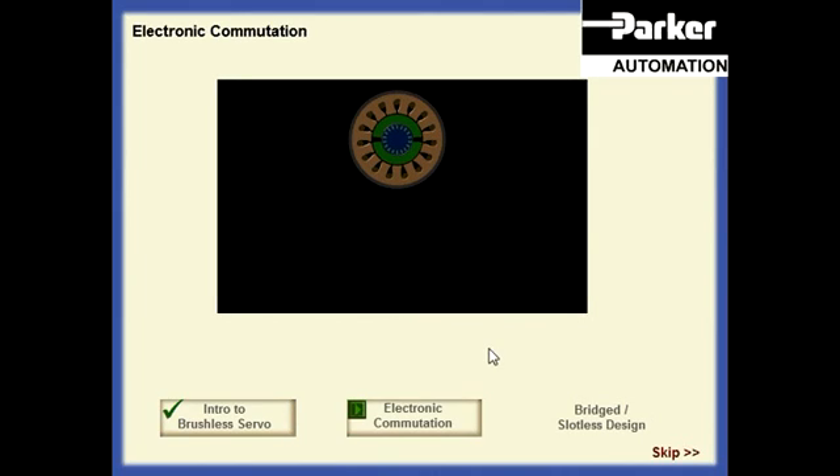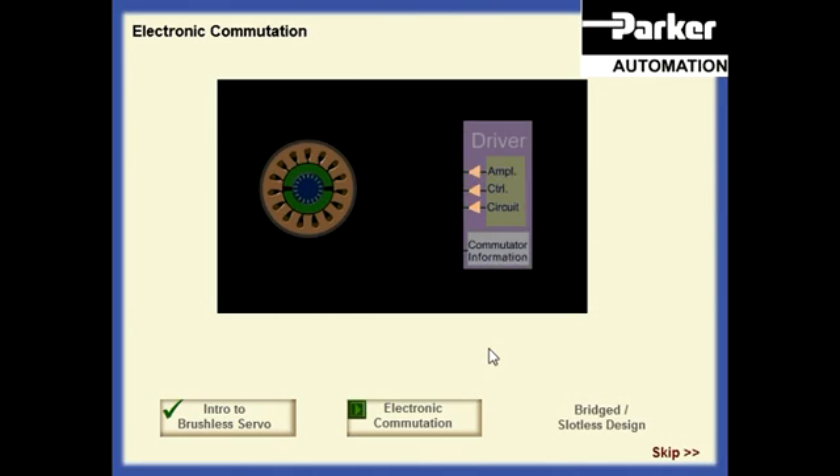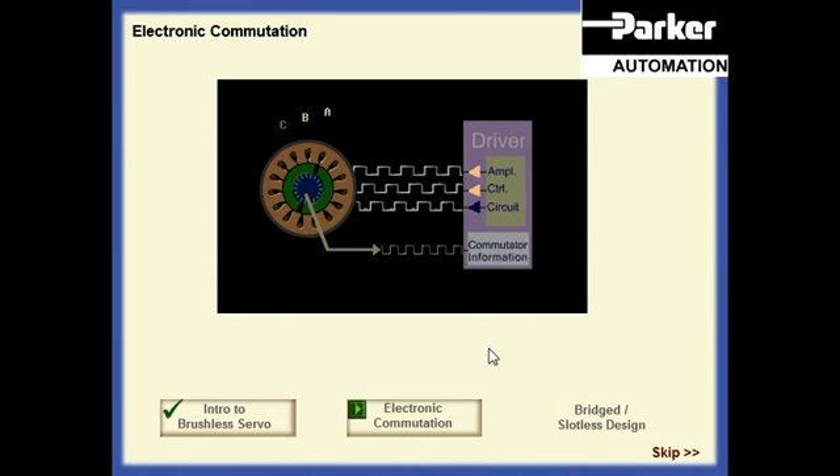The electronic commutator must do the same job as its mechanical counterpart — in other words, reverse the current in the coils as the magnet rotates. We use a commutation encoder, a device which measures the position of the rotor and can be used to switch the coil current to keep the rotor rotating in the same direction. By using a high resolution encoder, the same device can be used to provide speed and position feedback for the servo controller. Very often, a resolver is used instead of an encoder.